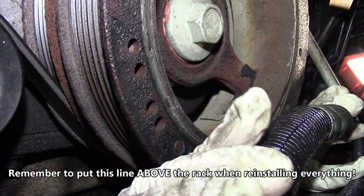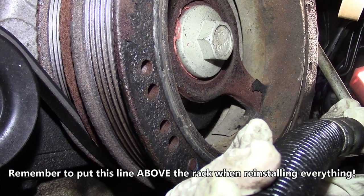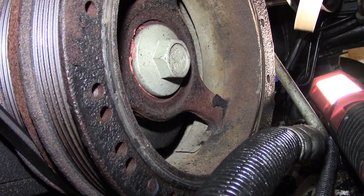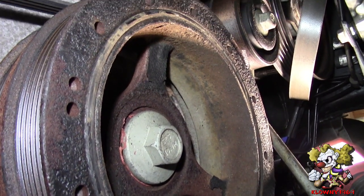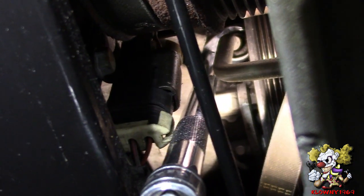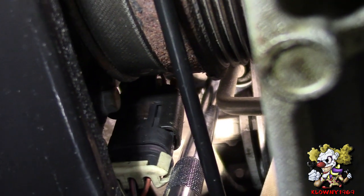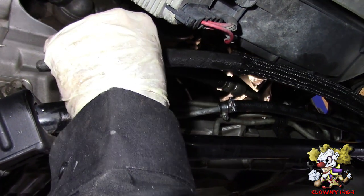This power steering high pressure line over here — you can just grab it and move it by hand and bend it over. We have to replace it because it's leaking. To do that, put a 16 millimeter crow foot underneath with a long extension and crack that loose and take it out. Normally for this job you're supposed to take the alternator off, but we can get it from down here with the 16 millimeter crow foot and long extension. And it's off.